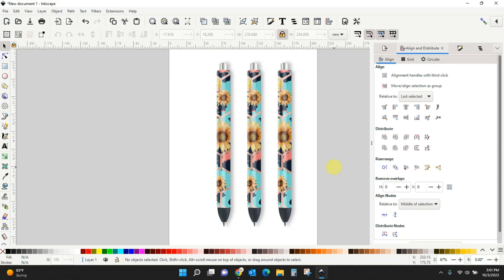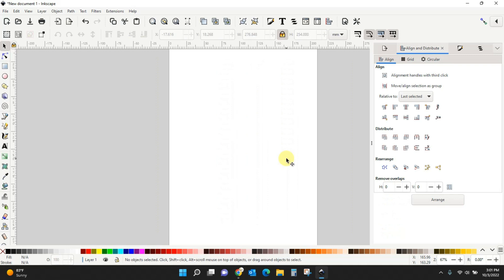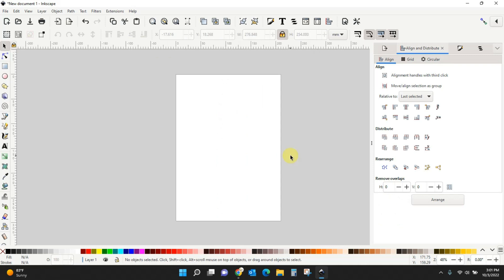If you don't have Inkscape, I will link to a video on how to download it and get it all set up. But let's just jump right in. So I have made these pin wrap mock-ups here in Inkscape. I'm going to delete them and we're going to start from scratch so you can see everything that you need to do. I have Inkscape pulled up and I've already got it set up like I would show you in that other video.